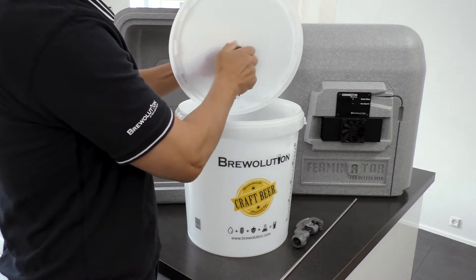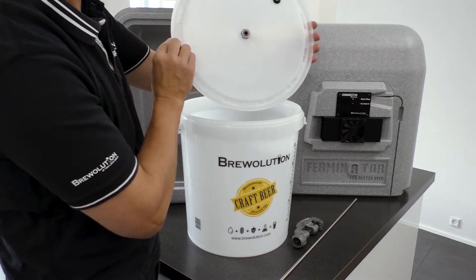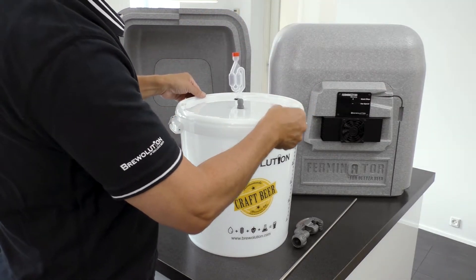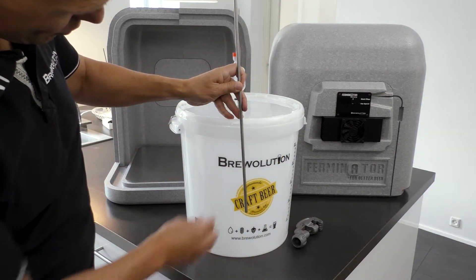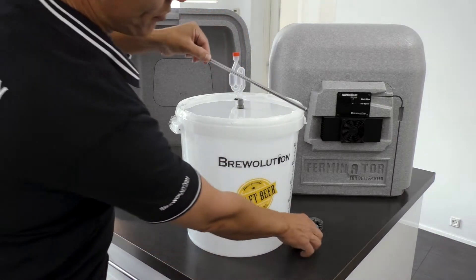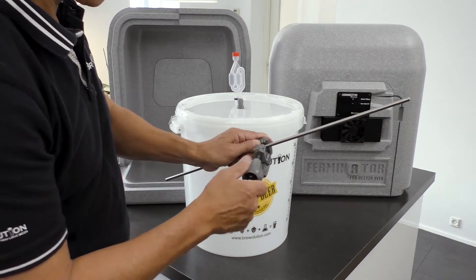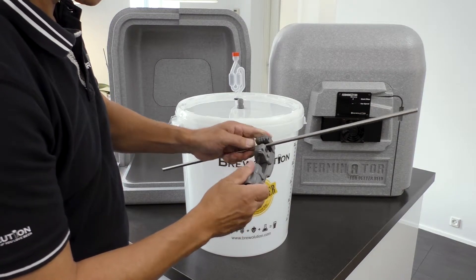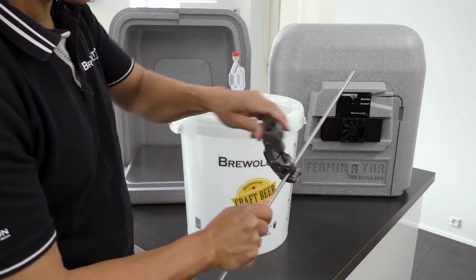First, make a 12 mm hole in the lid of the fermenter. Use a pipe cutter to cut an appropriate piece of thermal well so the end of the well will sit in the middle of the fermenter.